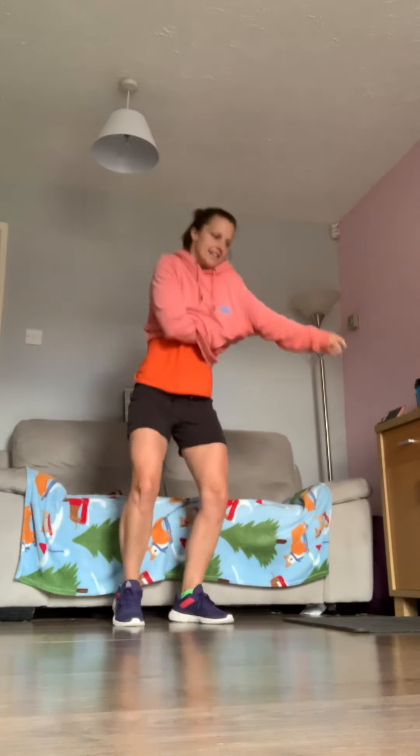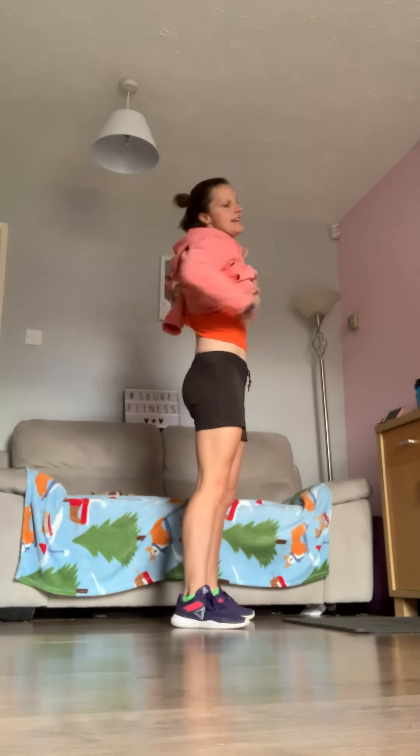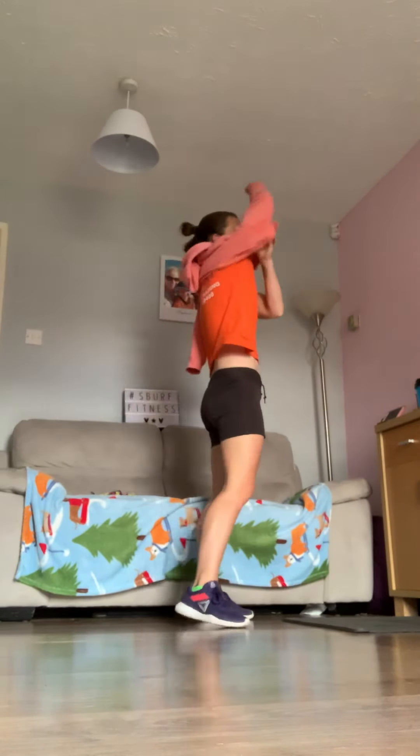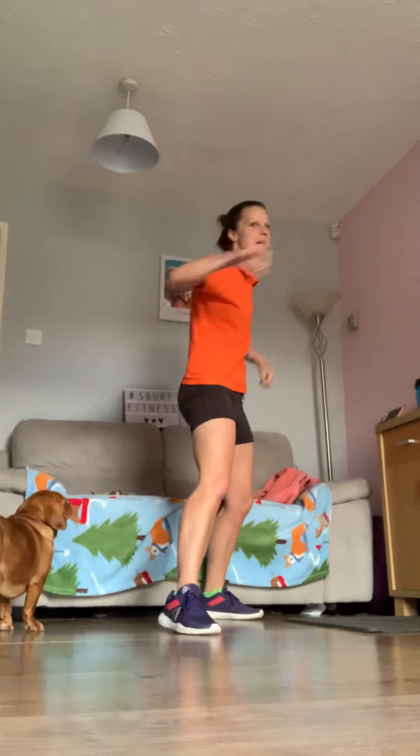I'm definitely going to de-hoody because it's going to get warm in here. 30 seconds on the clock — our first exercise is punch and kick. Starting in five, four, three, two, and one. It really is anything you want to do. Keep it going — 20 seconds left. There's no rest in between, so we go straight into those squat clean jumps after this.